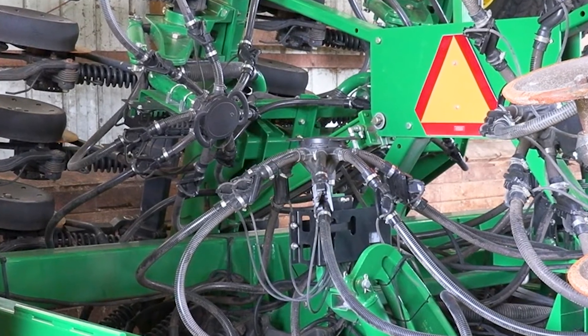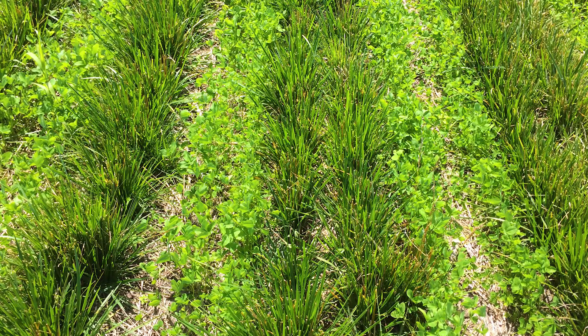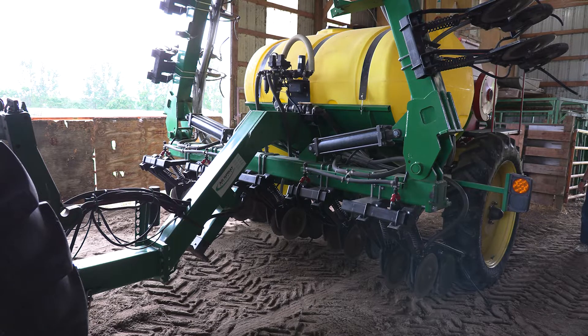The first thing we did — we grow fescue for seed use for turf grass, and we had seeded it in paired rows using a drill set up for paired rows. We had two rows of fescue at seven and a half inch spacing with two empty spaces about 22 and a half inches apart. We came in and used this to inter-seed clover, so after we harvest the fescue, the clover comes up and improves the quality of the forage for grazing or haying. That was the first use, but the primary use has been in the row crops.